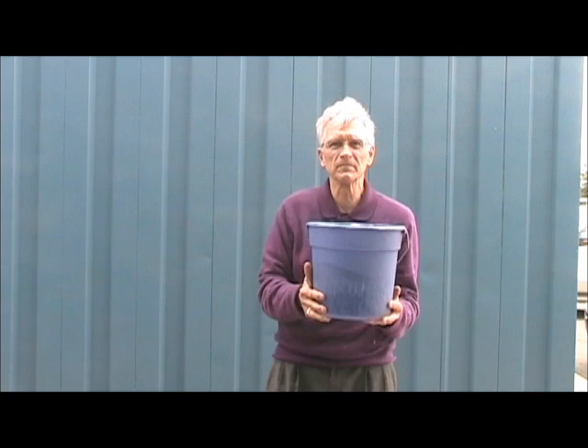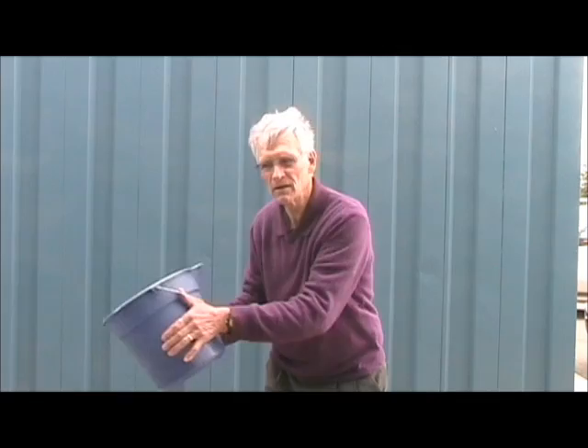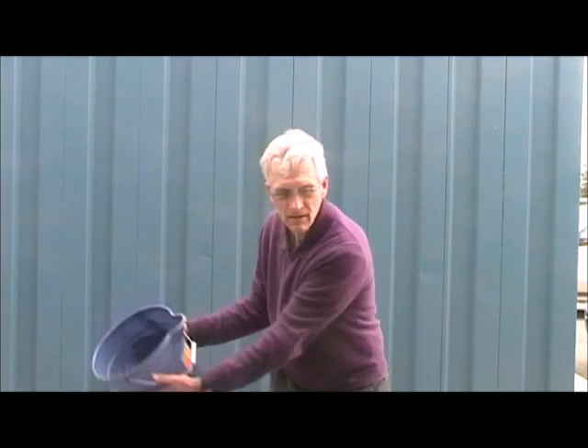If you want to hit a fade — that's still something from an article I saw Chuck Cook do — you spill the water completely behind you. If you want to hit a draw, you spill the water in front of you.